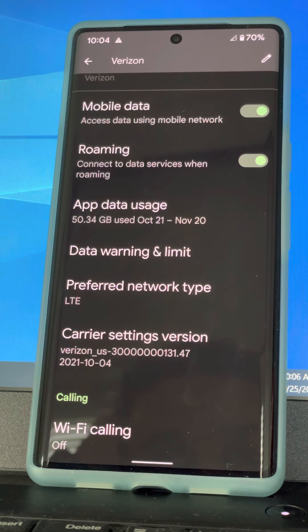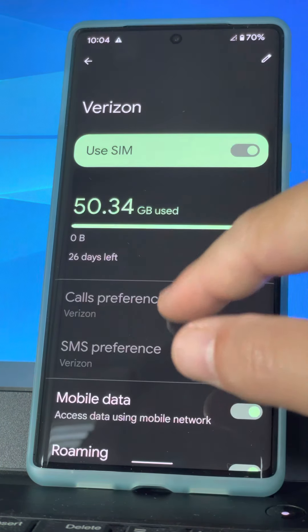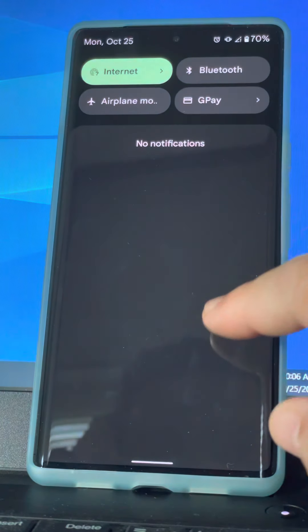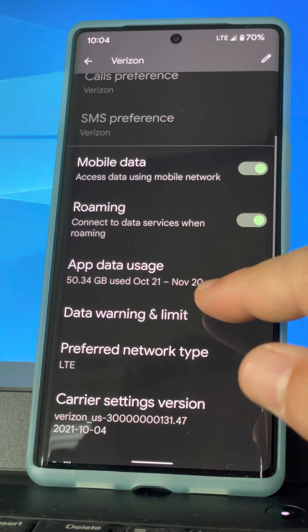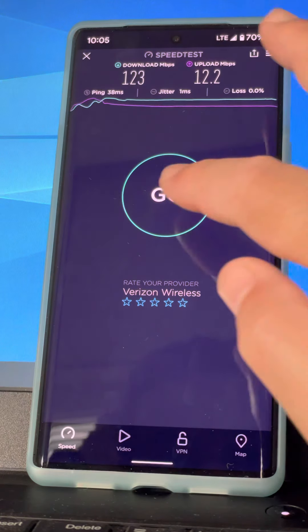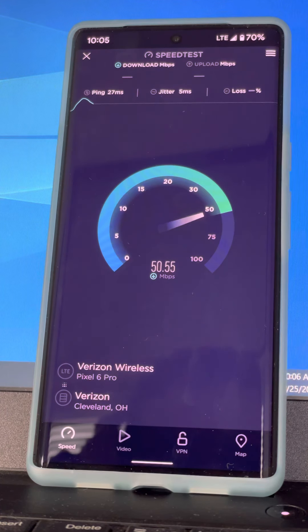I'm going to go ahead and wait for it to switch to LTE and then we'll do a speed test between LTE and 5G as a bonus. It looks like it hung up a little bit so I'm going to flash airplane mode to reset it. I'm glad this showed on video so I could show you what you can expect to see. There's the LTE setting - we'll pop out here and do an LTE speed test.